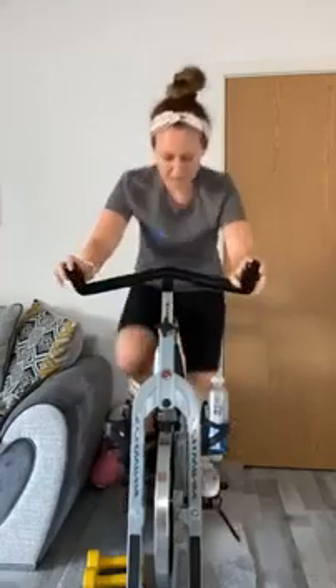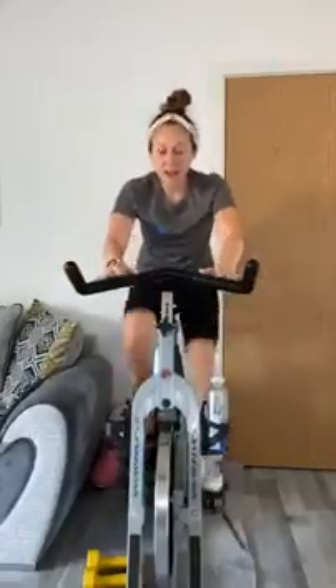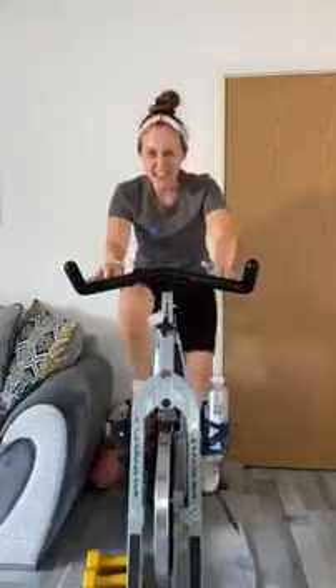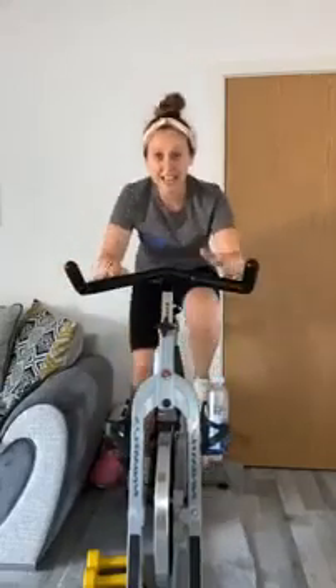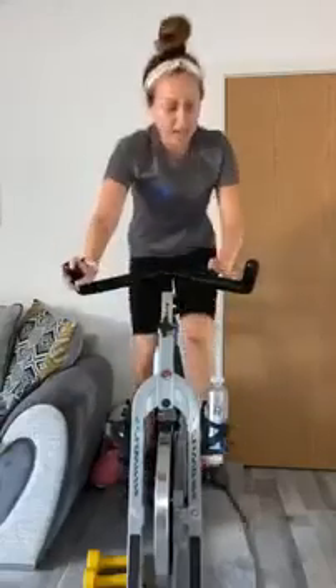Up — down, increase, increase — back to twos: two, one, two, one. Chin up, chest up — are we still smiling? Are we still enjoying it? We are going to be burning calories until at least Wednesday doing this — that's what we want.